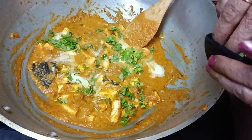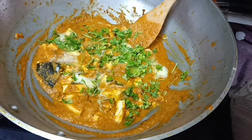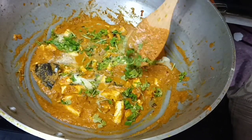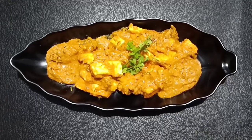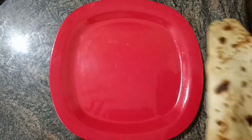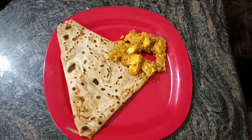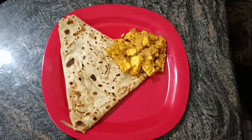I will add a little more to finish. Let's cook the panneer butter masala. Try the recipe and let us know in the comment box. Thank you.